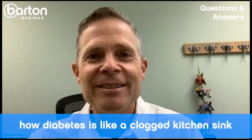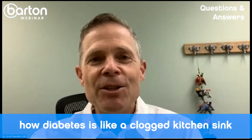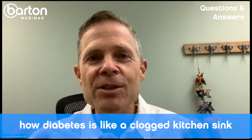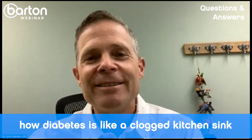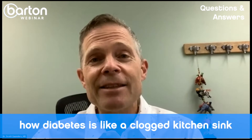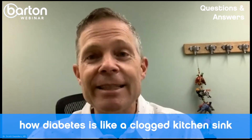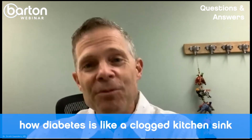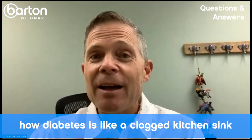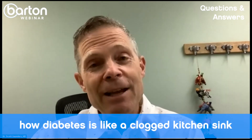Shut off the water — that's all you have to do. So in the Diabetes Solution Kit, we wrote a program where phase one is shutting off the water. Then you can bail out the sink, and that's what medications help you do. Exercise helps you mop up the floor and clean up all the excess water, so you keep exercising and may be on your medications for a while.